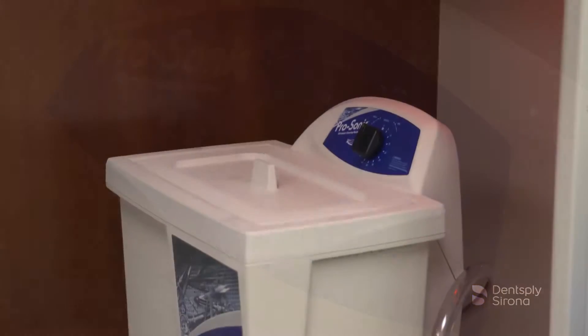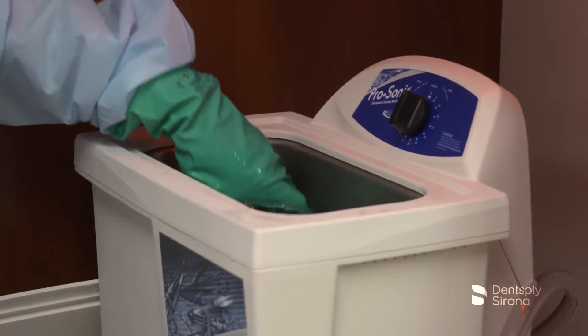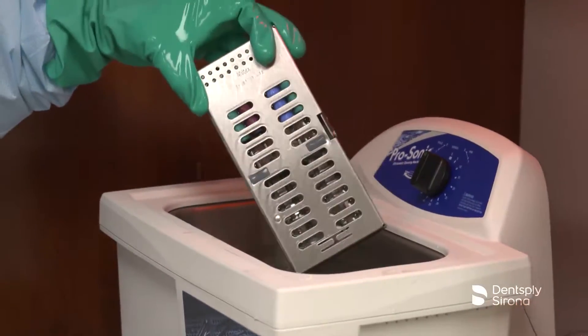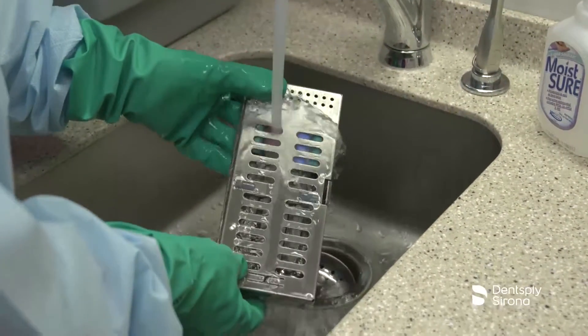After the allotted time in the ultrasonic bath, remove the instruments and rinse the inserts under running water for 30 seconds to remove the cleaning agent. A disposable syringe may be used to rinse the holes and cannulas of the Cavitron inserts.